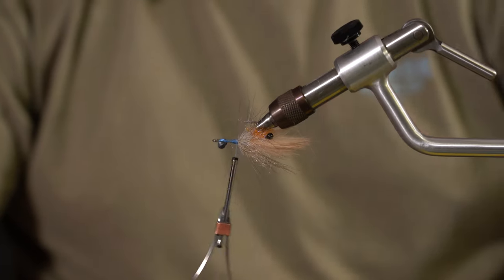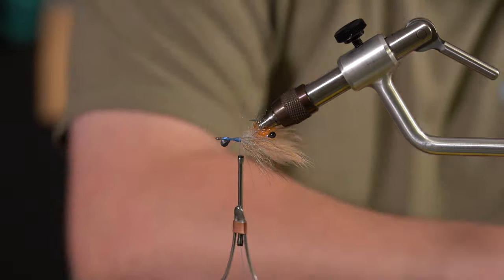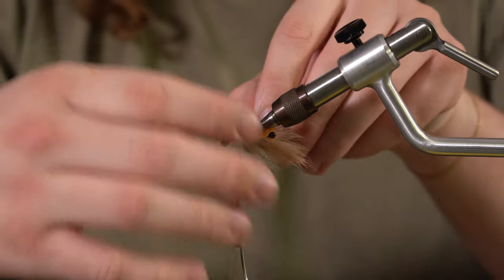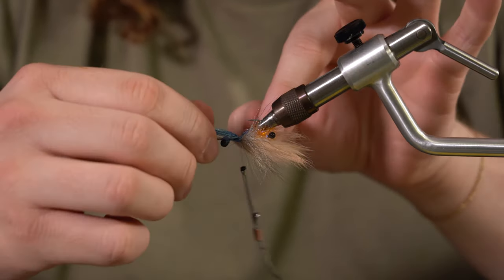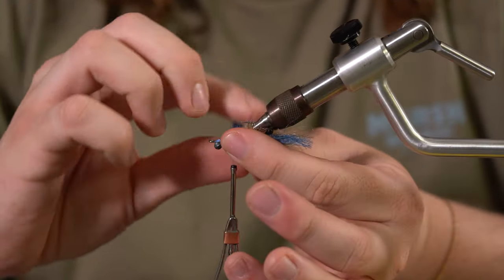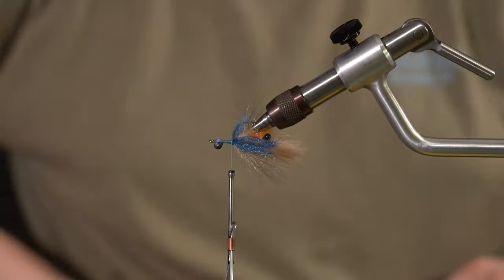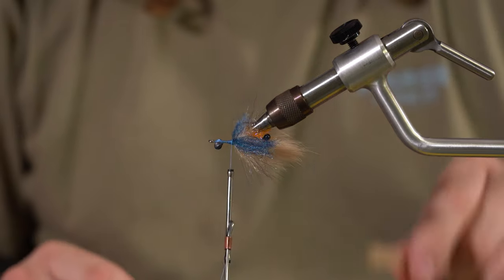We're going to flip the fly facing up and tie in some EP fibers. I like to put them on top because sometimes when you put them on the bottom they don't lay how you want — and with this fly I want it to lay completely flat. So we're going to go one wrap over, two, three. I like to have the blue and the tan; it just gives it a little bit of a blue crab pattern. You don't want to add a million different colors — just keep it simple.